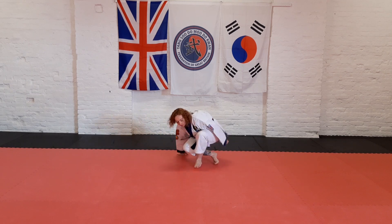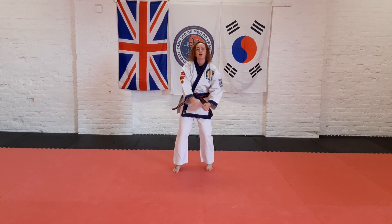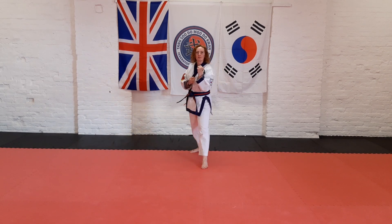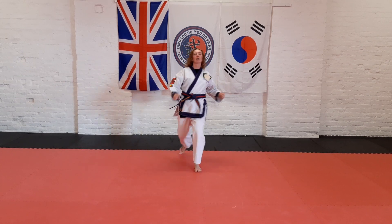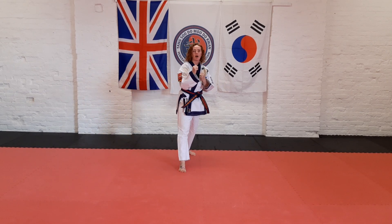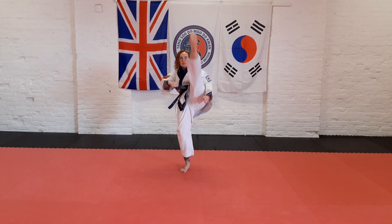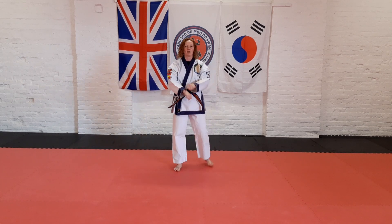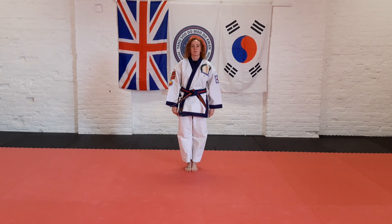Stand up, give everything a shake. Put one leg back — we're just going to do five leg raises on each side: one, two, three, four, nice. Change legs: one, two, three, four, nice. Take your position — bang, one, two, three.